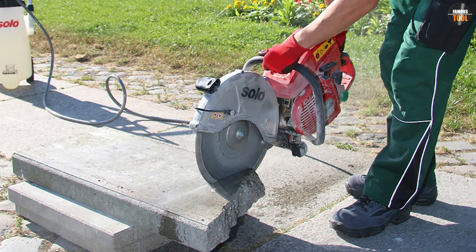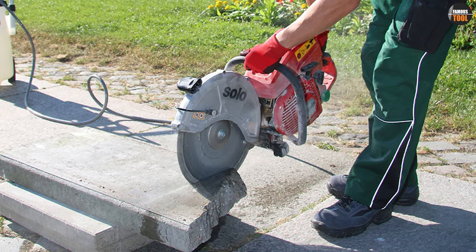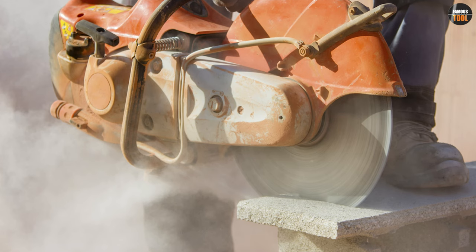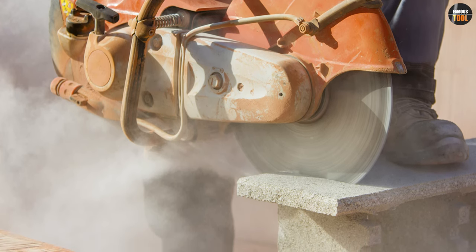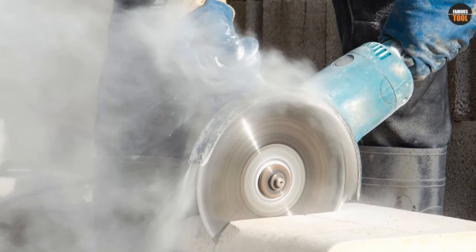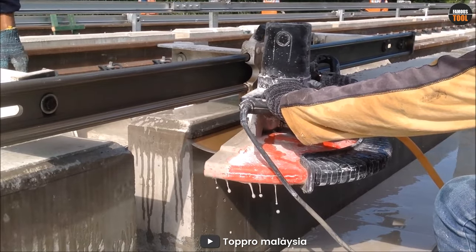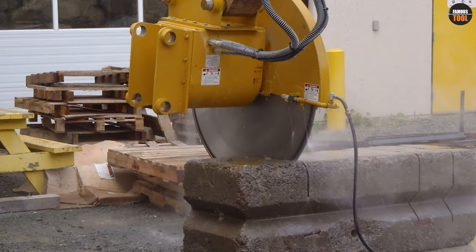Cutting in stages can also help you achieve more precise cuts. When cutting concrete with a concrete saw, it's essential to follow safety guidelines and use the right tools. One often overlooked aspect of concrete cutting is the proper disposal of waste. This can include concrete slurry, chunks, and dust. To dispose of waste safely and responsibly, it's important to use designated dumping areas and avoid dumping concrete waste in water sources or on the ground. By properly disposing of concrete waste, you can prevent pollution and avoid potential fines.